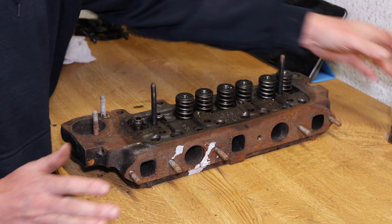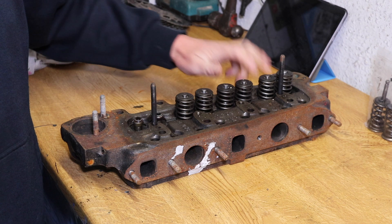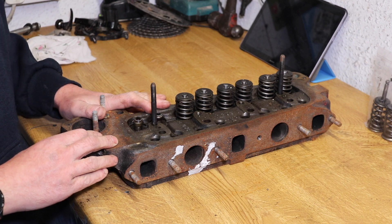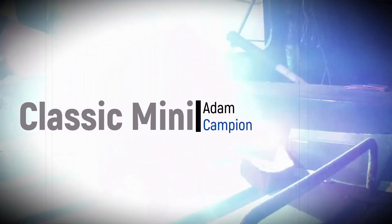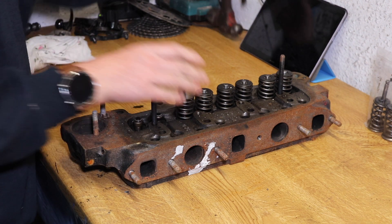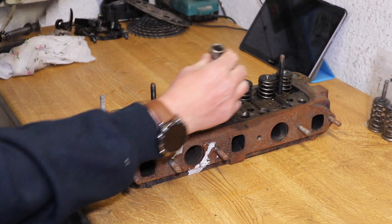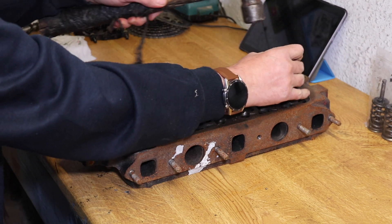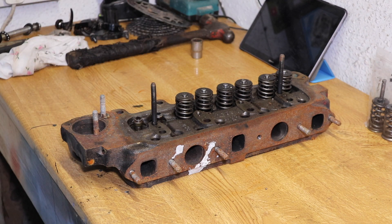The first thing I'm going to do — I already took a couple of valves out a little while ago — so I'm going to strip all the rest of the valves out. When you're trying to take valves out using a valve spring compressor, they never move straight away. So just get a socket and give them a little tap to free off the spring.